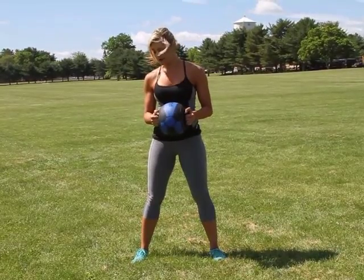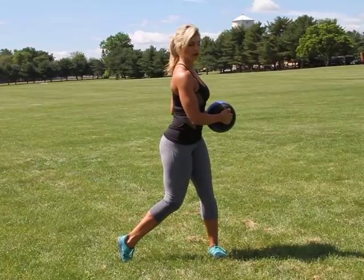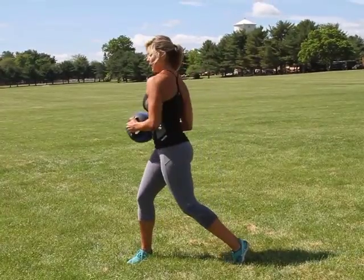As you twist, you're going to pivot your opposite foot. So I'm going to twist to the left, pivot my right foot, and come back to center. Exhale on the twist and pivot.